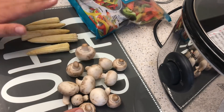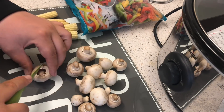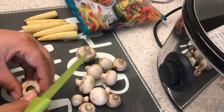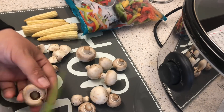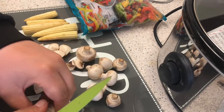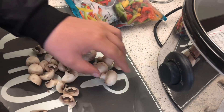I've got mushrooms as my speed, baby corn as my speed, and frozen mixed peppers as my speed for the curry. So what we're gonna do is just get a knife and cut up the mushrooms. I like to have them in little quarters. Just do it to all of those ones quickly.